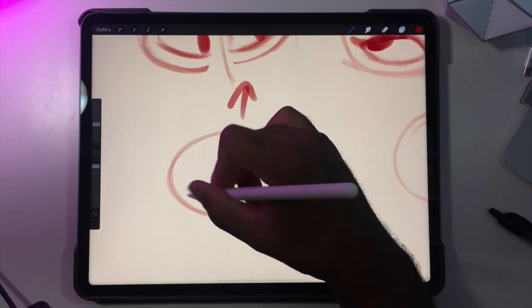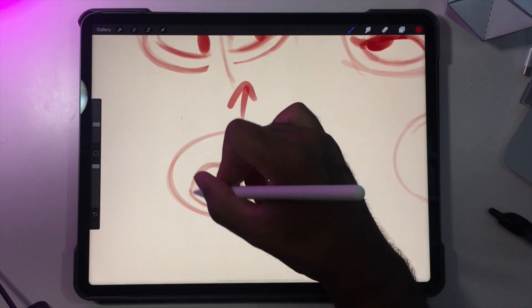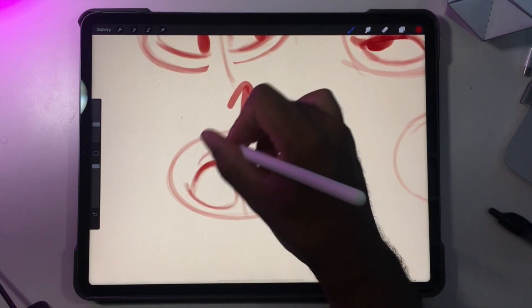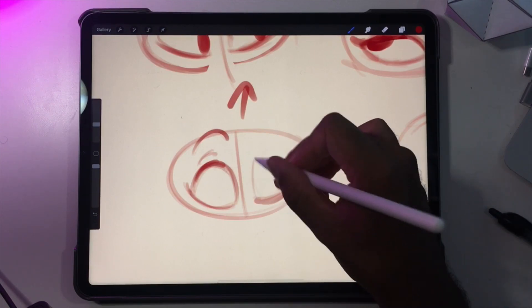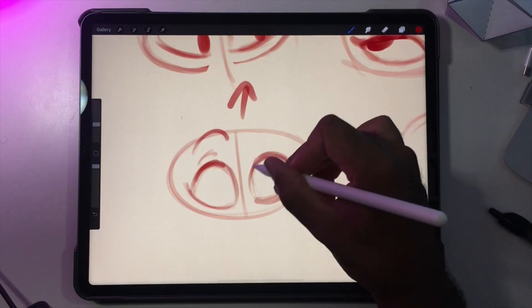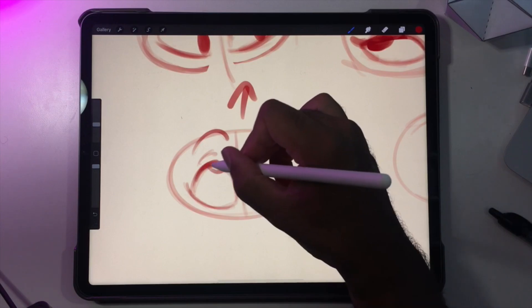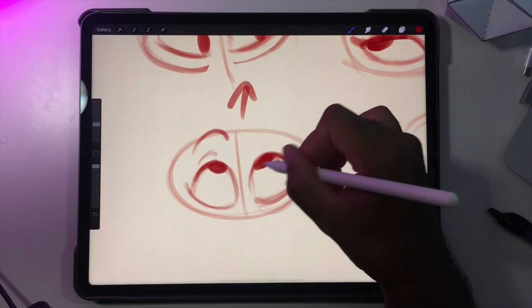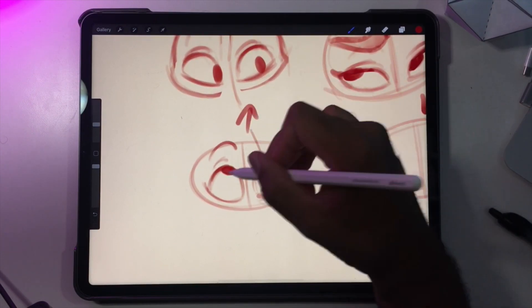Now let's make them looking up. Let's do more rounder, more cartoony eyes. This is pretty much what we did, and I'm just going to lean them both towards the center so they both almost look like they're looking at the arrow.